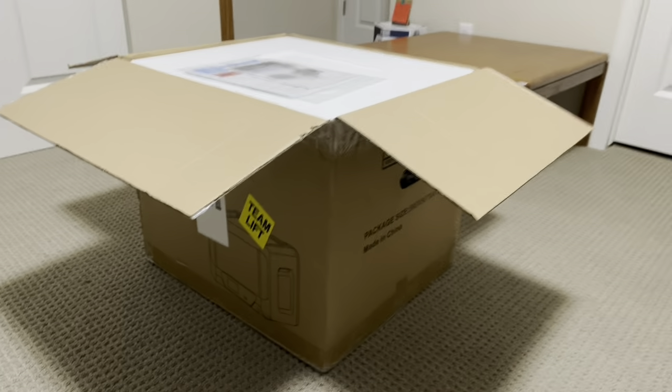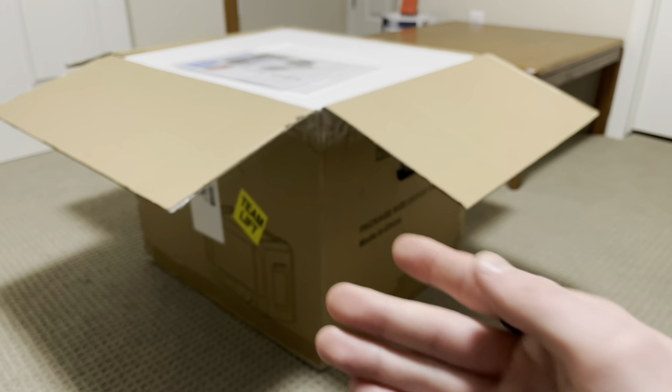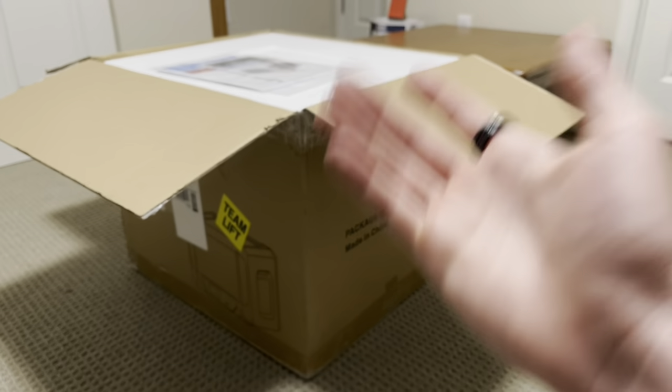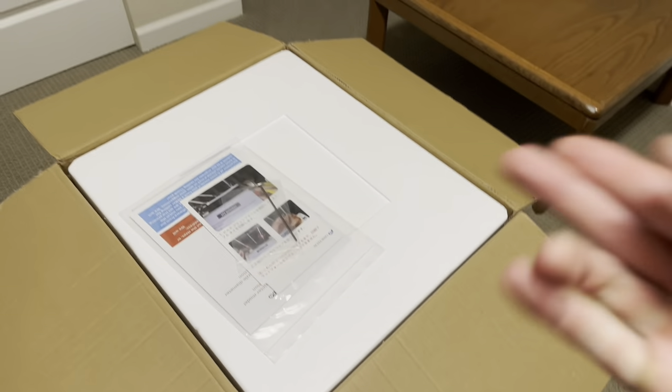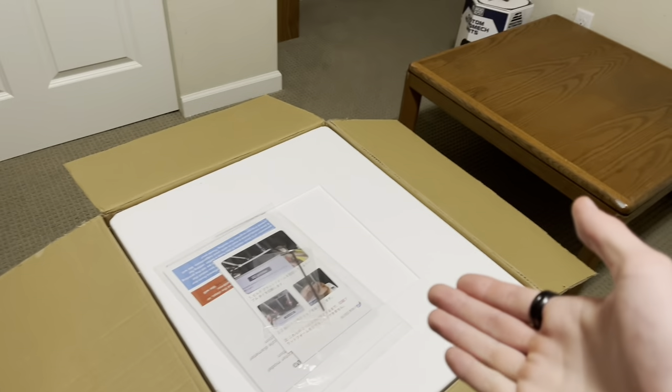This comes in a really nice package. I bought this off Amazon and it only came for $399, so that's a really good price for this size of a printer. This should be an easy assembly, but I will walk you through the process of what comes in the box and how this works.